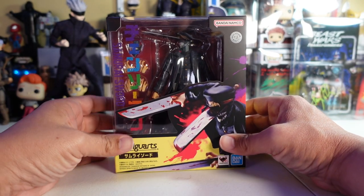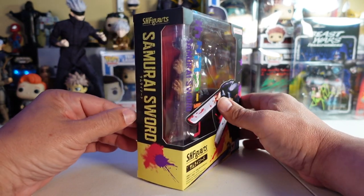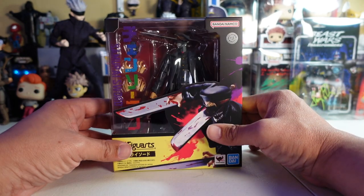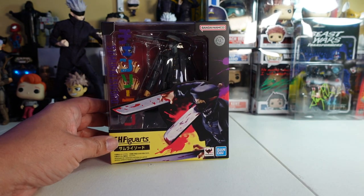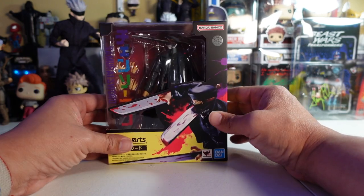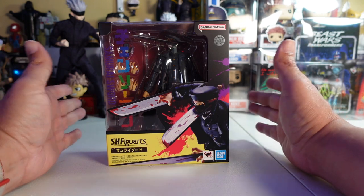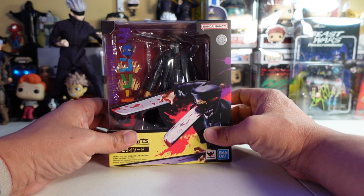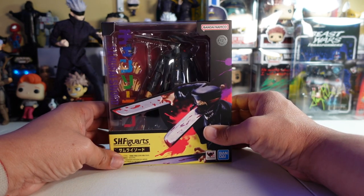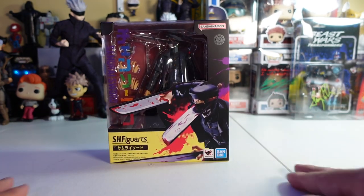If you don't know who Samurai Sword aka Katana Man is from Chainsaw Man — basically he's a guy whose father was a gangster, a debt collector who Denji killed. Long story short, he merges with a devil and becomes this character. As you know with anime, it's either devils, spirits, someone who's depressed over a girl, or a combination of all three. So let's get this one out of the box.